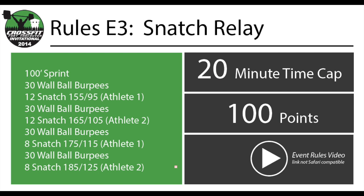Welcome to the 2014 CrossFit Fort Vancouver Invitational. Event 3 is called Snatch Relay and it will involve snatches and wall ball burpees. The movement standard for the snatches will be the same as CrossFit Open 13.1. You may power snatch or you may squat snatch. The wall ball burpees are a combination of wall balls and burpees.